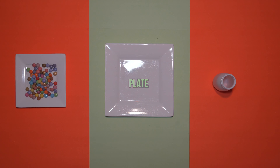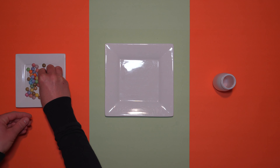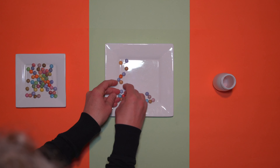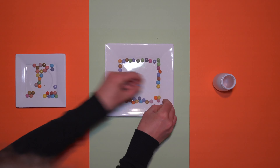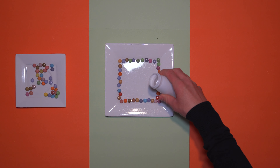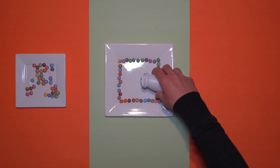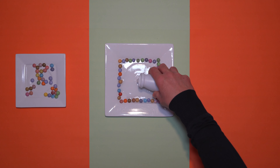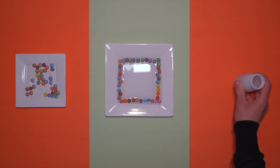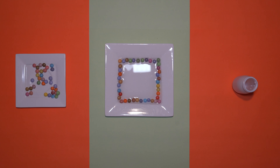First we arrange the colored chocolate lentils on the plate. Then we pour warm water in the middle of the plate, till it touches the chocolate lentils. Then we wait.